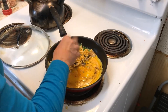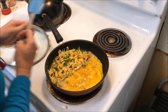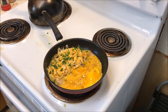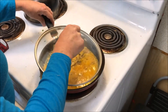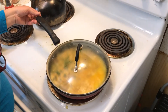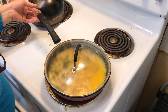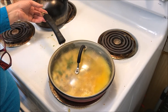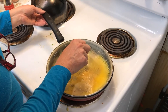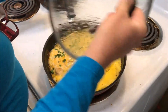I love chives because they give that oniony taste but they're not too strong. Let's check the underside — not quite ready yet. Add a little bit of water to the side of the pan and put the lid on to steam it. You can see it's steaming; it's going to solidify the eggs without burning the bottom. The steam will also help melt the cheese. Leave that for a few minutes — you can see it's starting to set around the edges and the cheese is starting to melt.